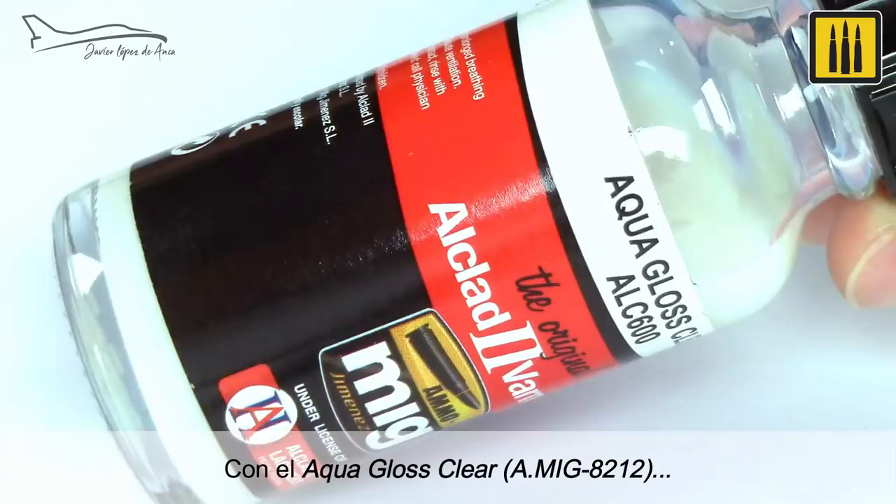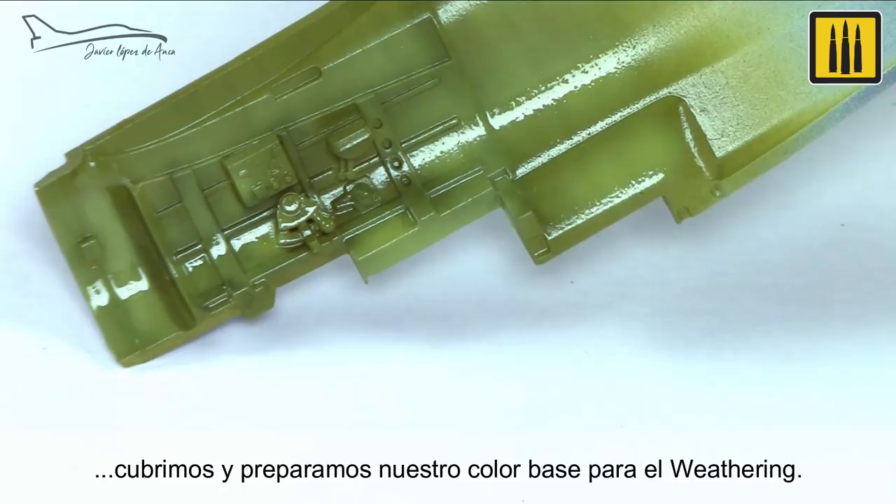With an application of Aqua Gloss Clear, the base color was sealed and prepared for the weathering.